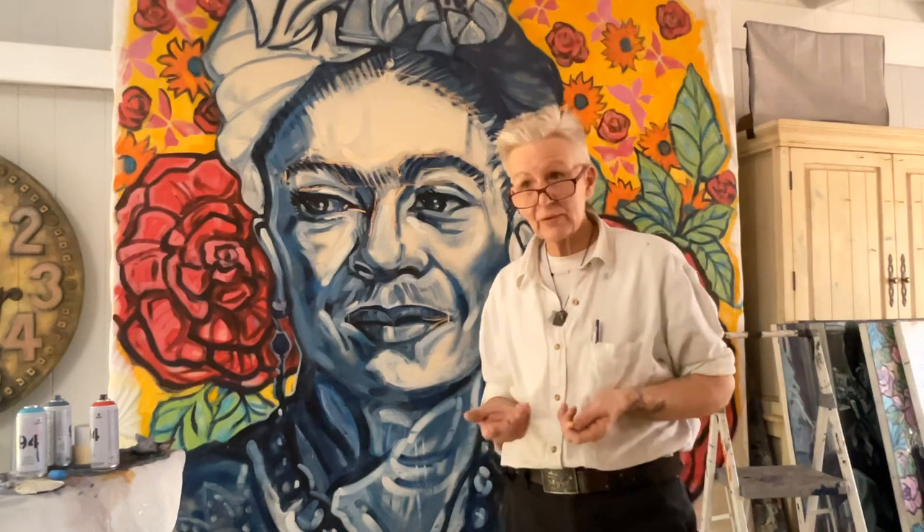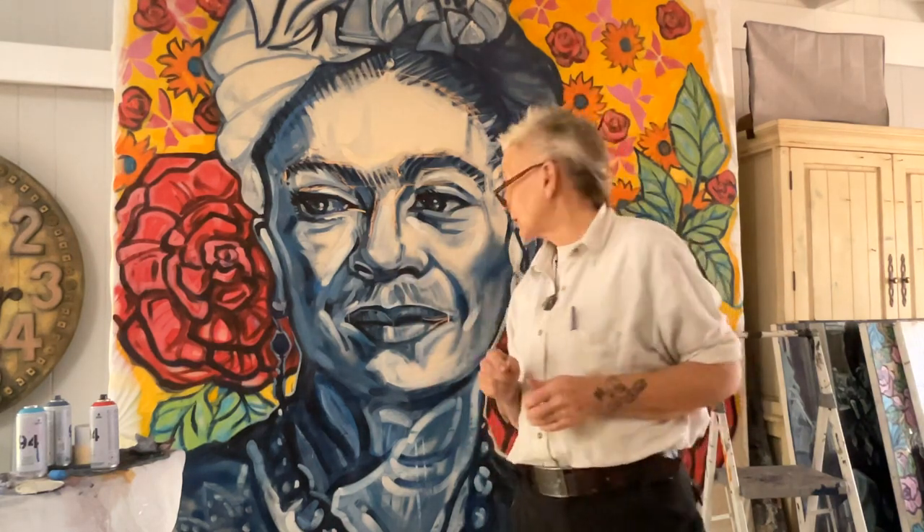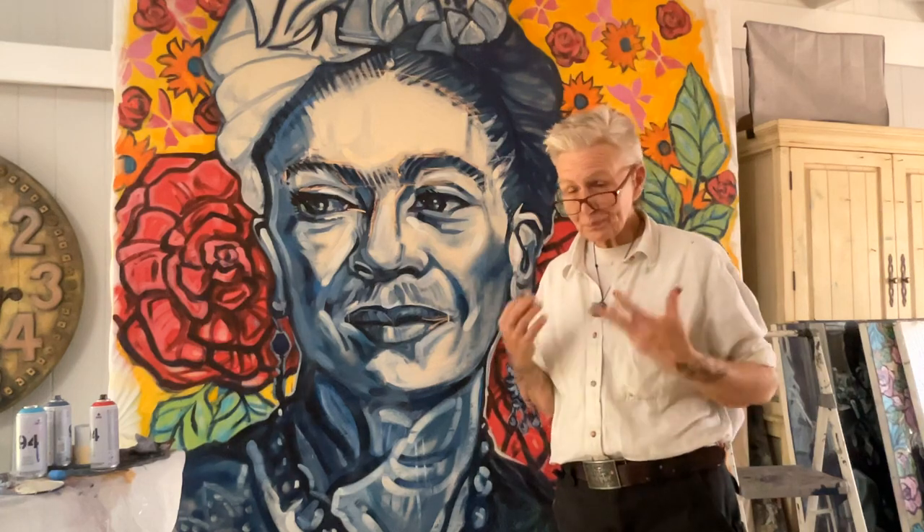I'm Beth Lane and this is Catalyst and Company, where we're catalysts in each other's lives as well as our own, and we continue to work at being the artists we've always wanted to be. Behind me is a rather large version of Frida Kahlo. I've been working towards getting mural work — the city actually talked to me about doing one in particular.